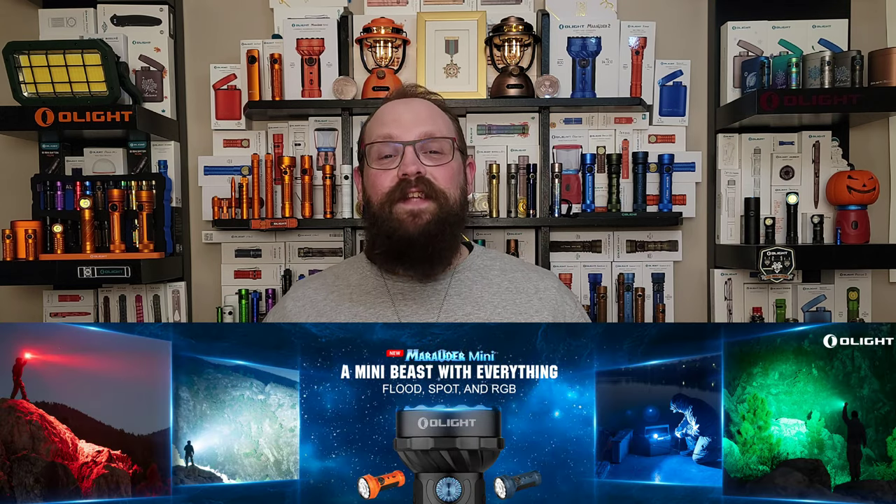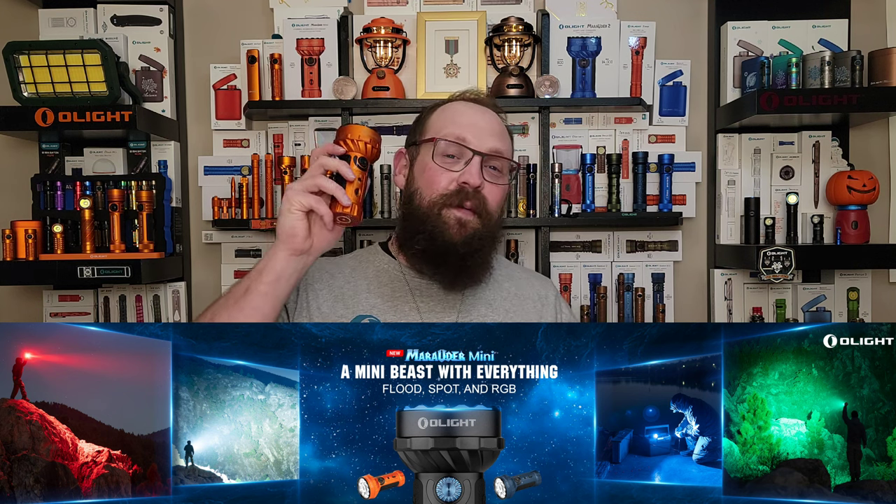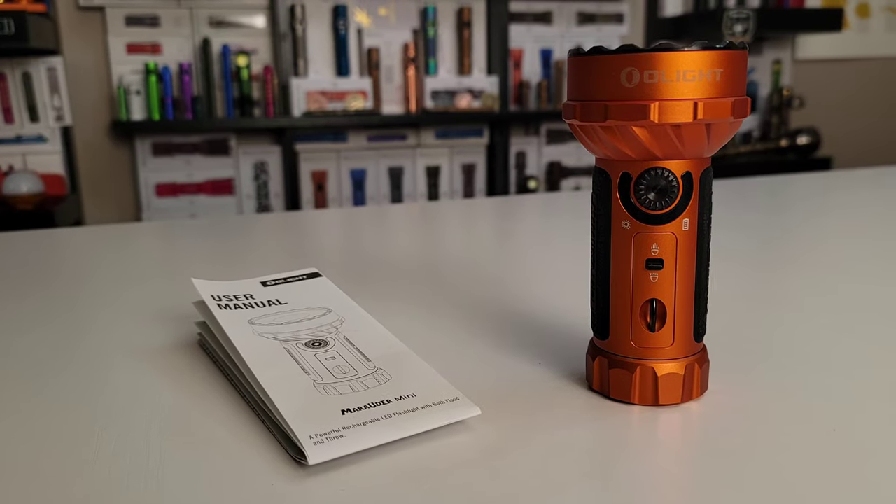What's up O-Fans, it's Sam here with Olight Canada. It's mid-November and that can only mean two things: one, it's flu season, but more importantly it's Black Friday season, and Olight has outdone themselves yet again with a wonderful list of products including my favorite, the Marauder Mini. We're gonna go tip to tail and tell you everything you need to know about it. Stick around.